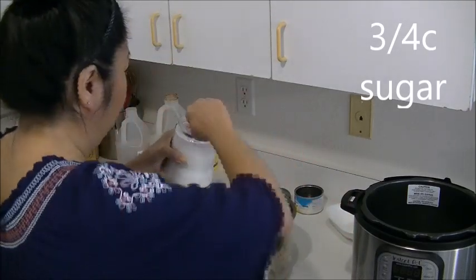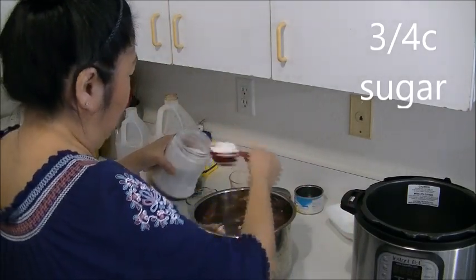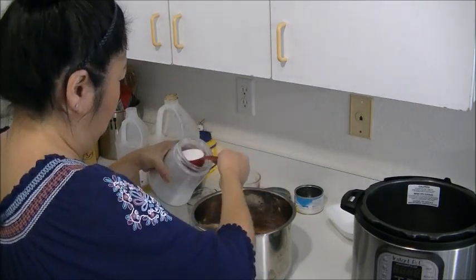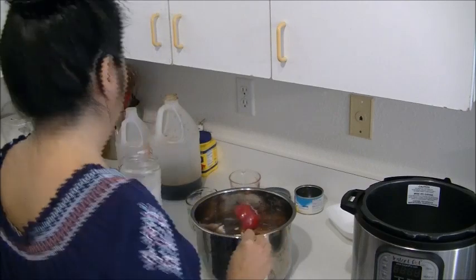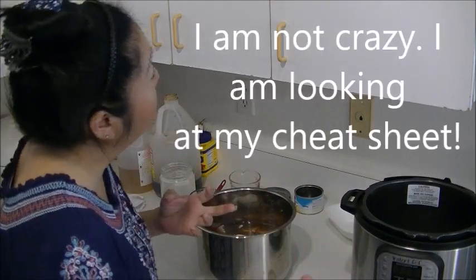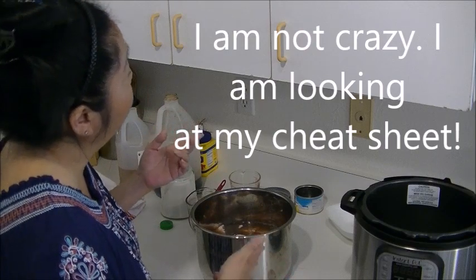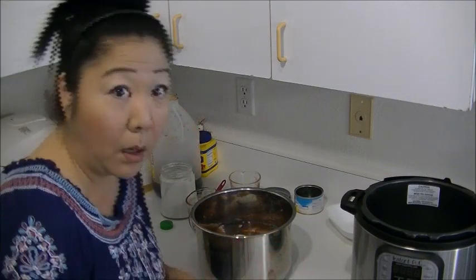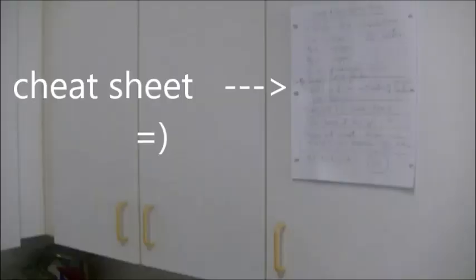Honey. Three tablespoons. So that's your soy sauce, vinegar, sugar, pineapple, garlic, ginger. That's it. Mix it up to dissolve the sugar.